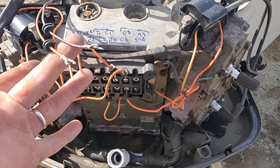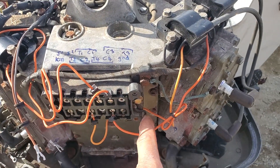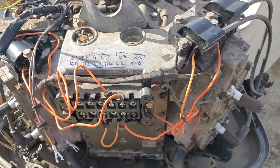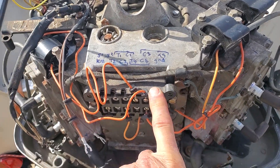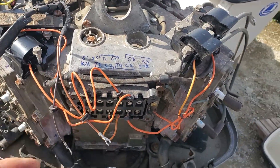Another thing to note is these packs — at least these Evinrudes — they have to be grounded at all times. If you try and run this without a ground, I believe you'll just blow it instantly. So make sure these are always grounded on every outboard ever. Now we're going to do some more virtual troubleshooting over here.